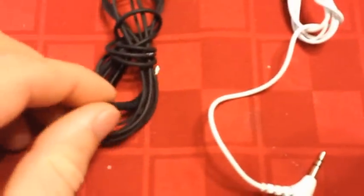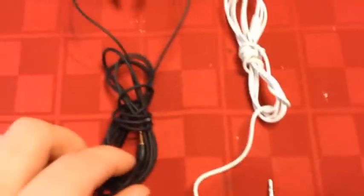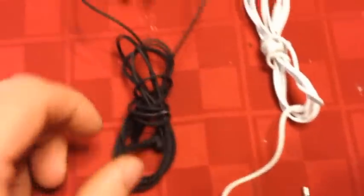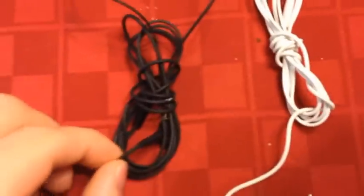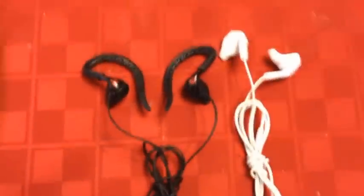For starters, the bad: the cords on both of these are the exact same, and they are really, really rubberized. That sounds like it might be a good thing — they're actually listed as a pro on the boxes — but it actually kind of sucks, because it makes these get tangled up a lot when you pull them out of your pocket. They are really prone to tangling pretty bad, but the only good thing is that since they're rubberized and a little thicker, they're easier to untangle than, say, iPhone earbuds, but they do get tangled much easier and more often.